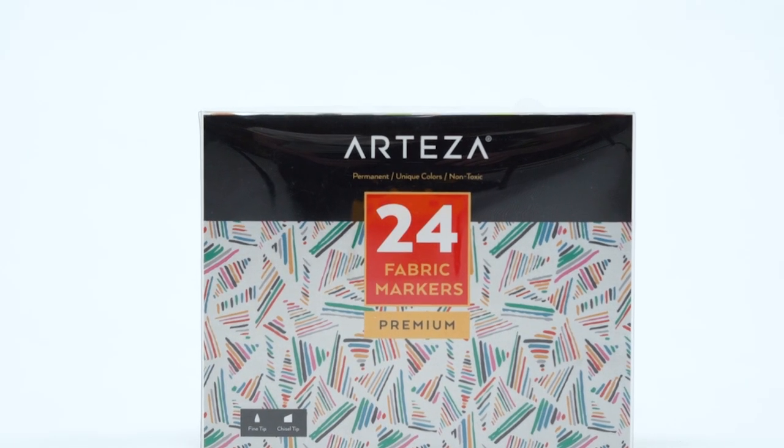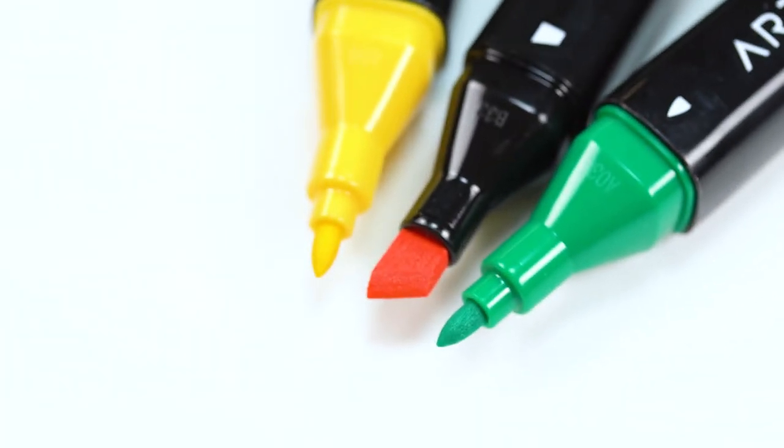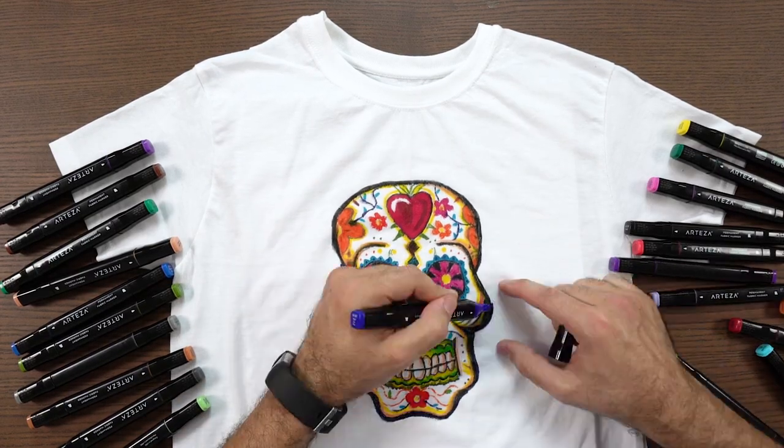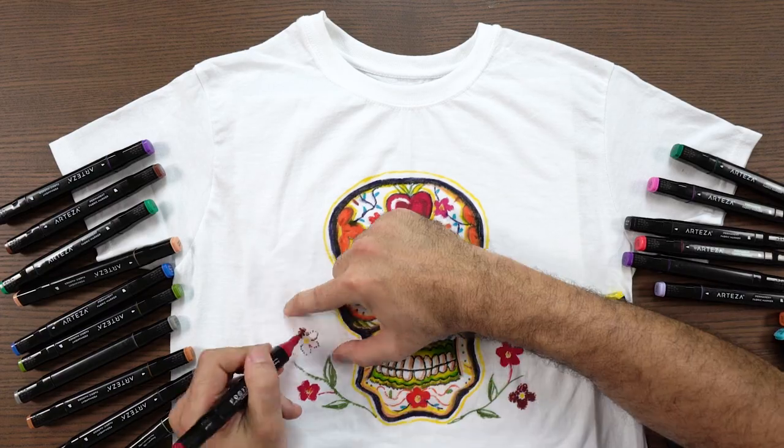These permanent fabric markers contain pigment dye that provides rich, consistent color that is incredibly resistant to fading. Once the ink has dried, it becomes completely machine washable,